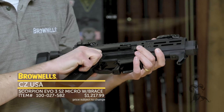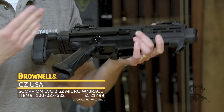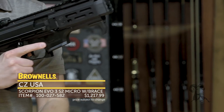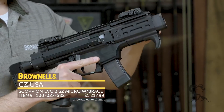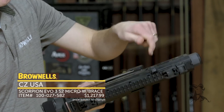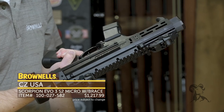Now for controls on this: if you're not familiar with the Scorpion, it's a 9mm pistol caliber setup. You have your safety right here. Mag release — it comes with these cute little 20 round magazines. And then the charging handle up top. You can lock it back by locking it into the fully locked position right there. And once fully loaded, you can of course do the fun slap down.